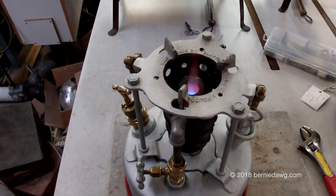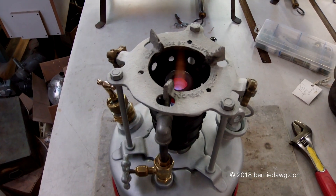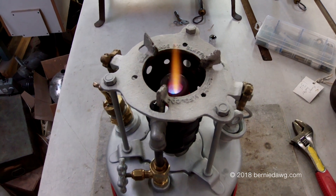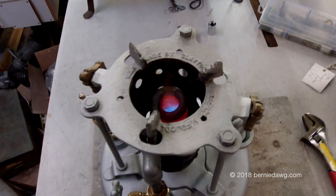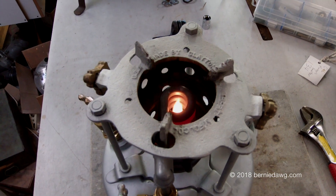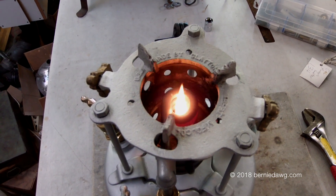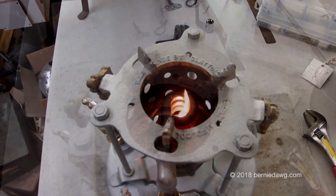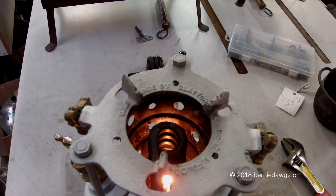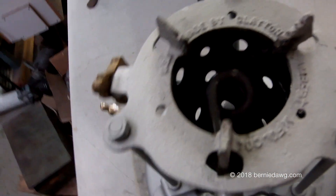To shut it off, it'll take a second or two because there's Coleman fuel in that coil, so it takes a while for it to finish vaporizing off. If you get tired of waiting, you can always just do it manually like this.